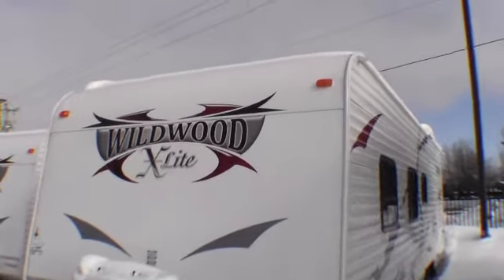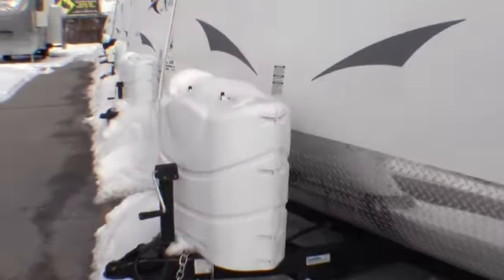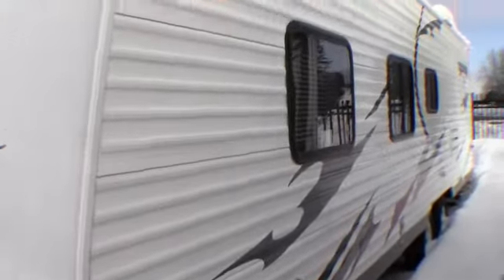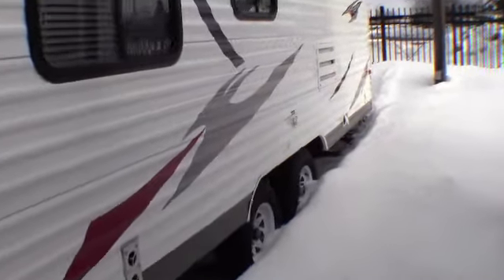I just want to point out that it's got a nice flat front on it, which makes it easy to wash bugs off. It's got the rock guard on the front, two propane tanks up front. We put a new interstate battery up front for you as well. This camper has four jacks on it, one on each corner, and it's got two axles.